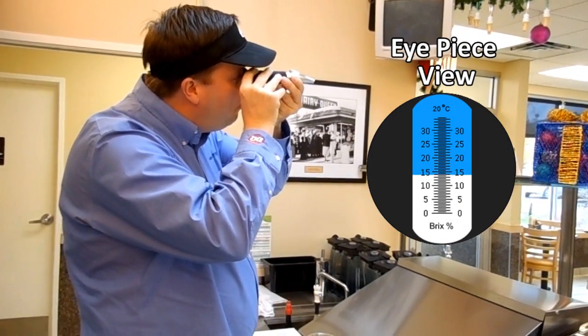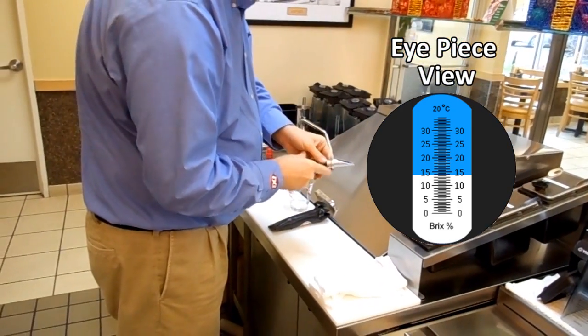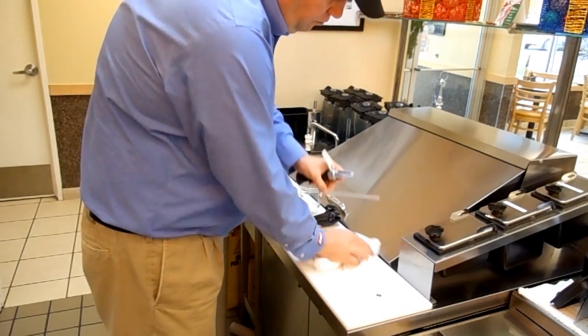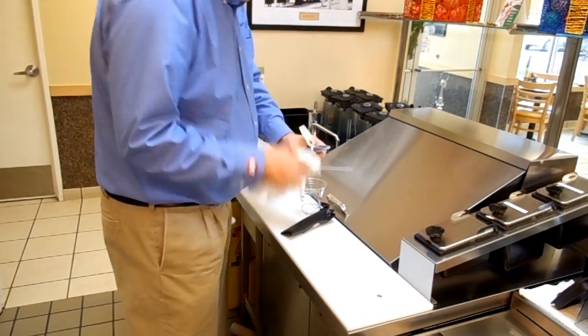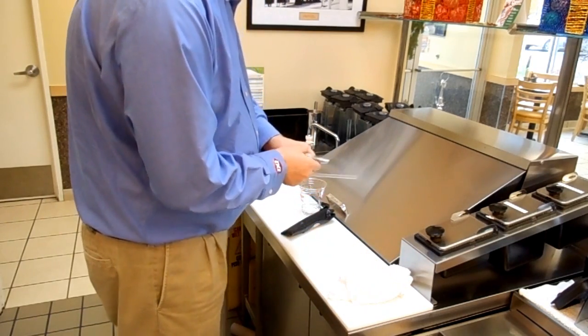Read the number indicated at the shadow line. The brix level should be in the range of 12 to 14. Again, clean the prism and the daylight cover with a damp, non-abrasive towel. Clean your work area and place the refractometer back into its case for safe storage.